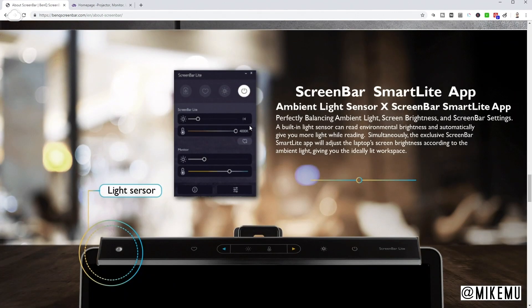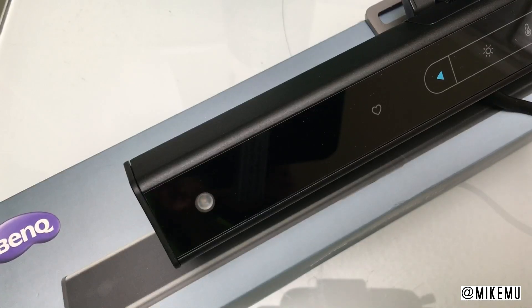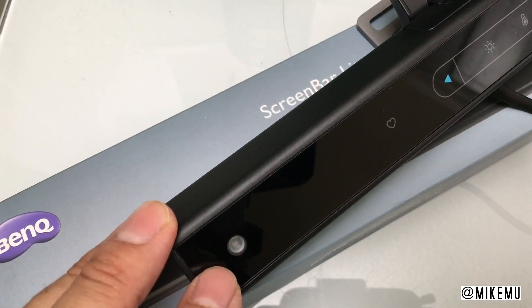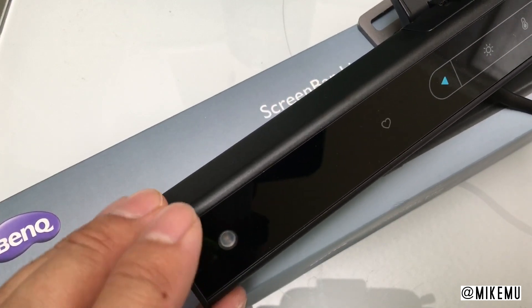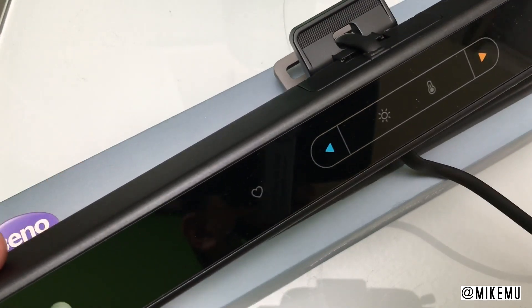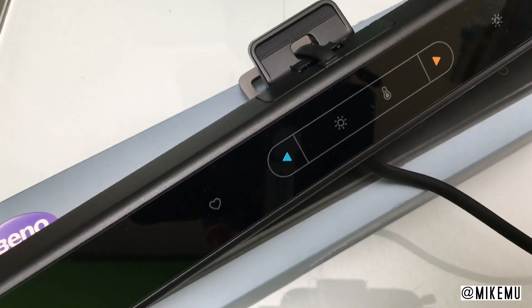It has an app, which I'll show you a little bit later. It has a light sensor — you can see it right over here on the side — something that you're not going to find in a lot of cheap USB light sources. I should mention that this product retails for 100 US dollars, which is not cheap, but so worth it.